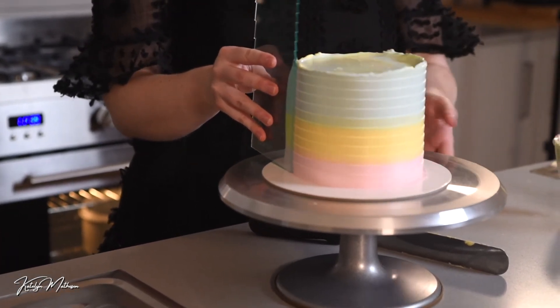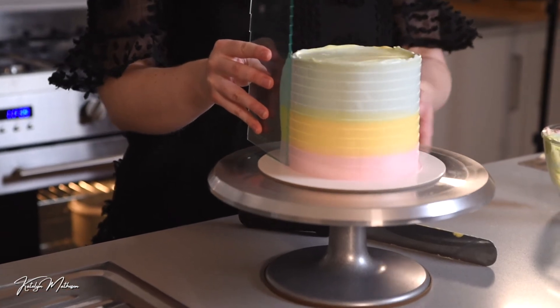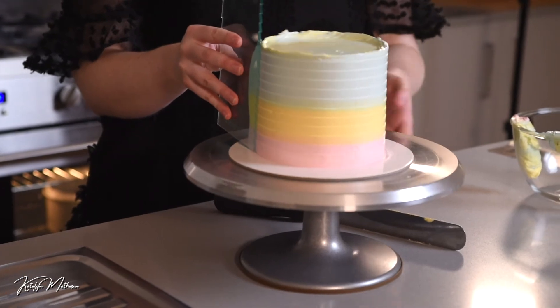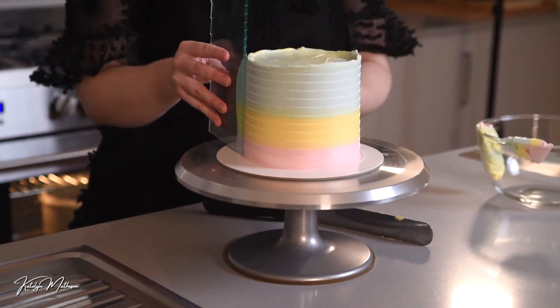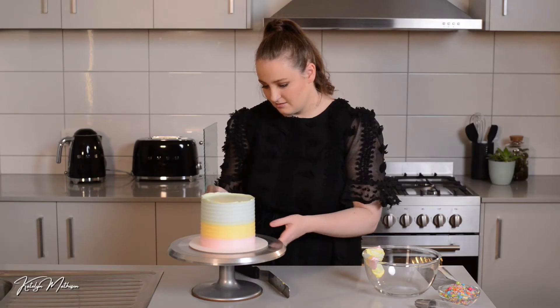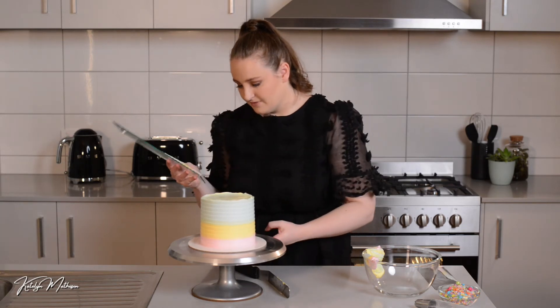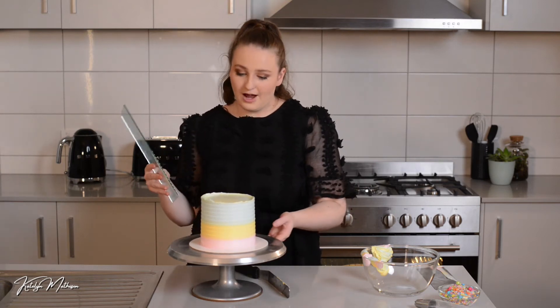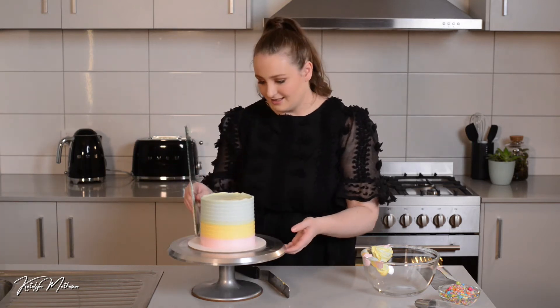These tools are an investment, but once you have them they'll definitely pay themselves off for the time you save doing highly decorated designs. You can stop every now and then to wipe off your scraper before doing a final coat, just to make sure it's nice and clean.